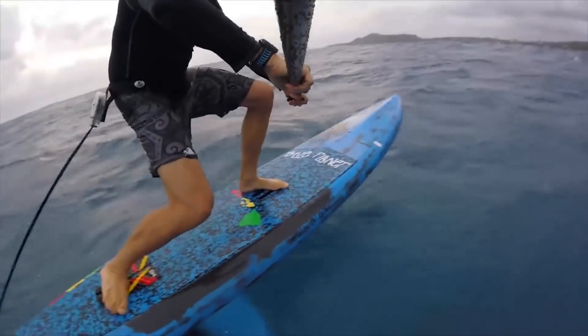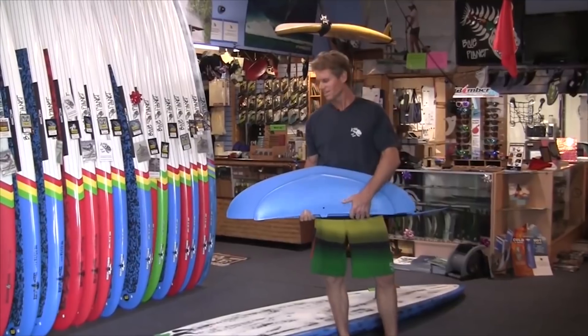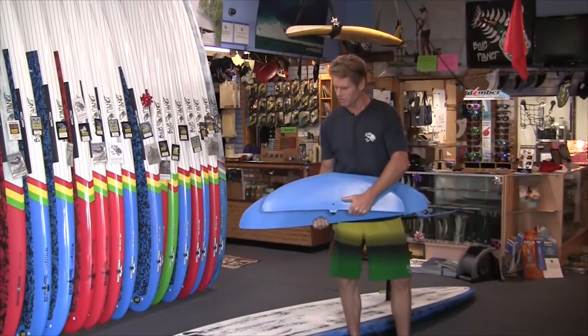I've done a bunch of downwinders on foils, and I have to say it's a lot harder than you would think. It takes a certain amount of takeoff speed to start foiling, and to get the right bump, you need good conditions. If conditions are mediocre, the power it takes to get into a bump and reach foiling speed is more challenging than expected. Having the right equipment is crucial — you need a foil big enough to lift you at the low speeds of downwinding. I would say it's a lot harder to learn downwind foiling than just learning in waves, because the wave gives you that push to catch and foil.